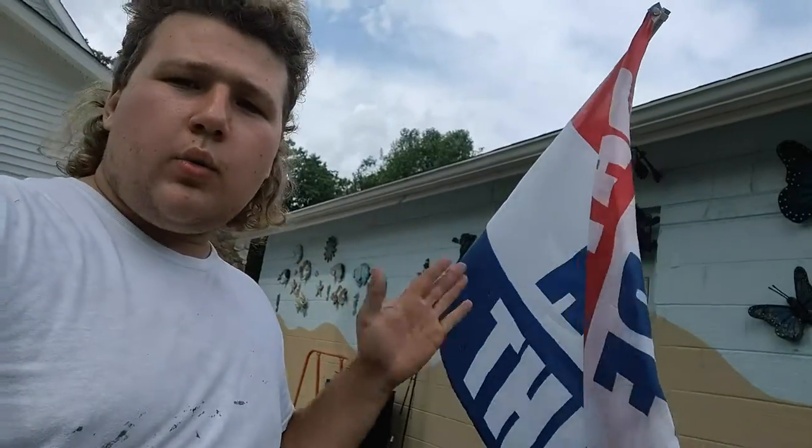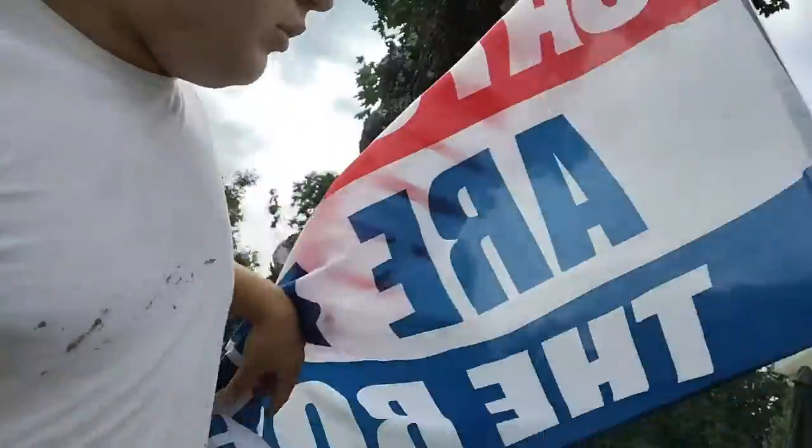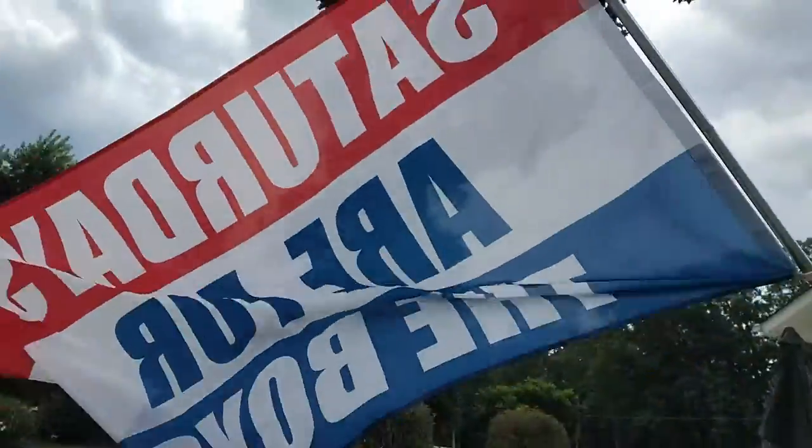Representation number one — we represent for the boys. This is the Saturdays Are for the Boys flag. It was only $10, but I got a discount code, so it was 10% off, and it came out to about $5.99. That was a damn good deal.